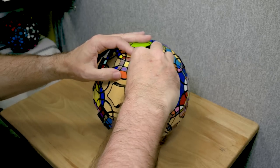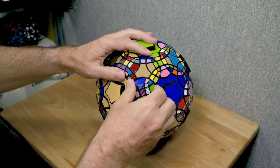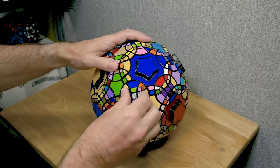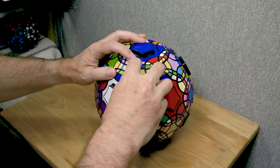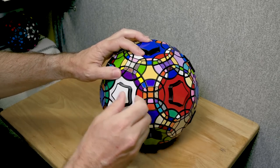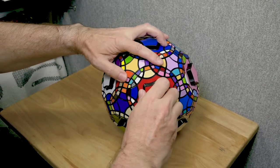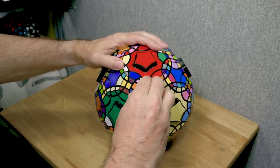Scrambling this thing is a pretty big commitment because it takes a few hours to solve. I've not really tried to speed solve it and I never timed myself, because I just enjoy solving these big puzzles — just do a little bit at a time.